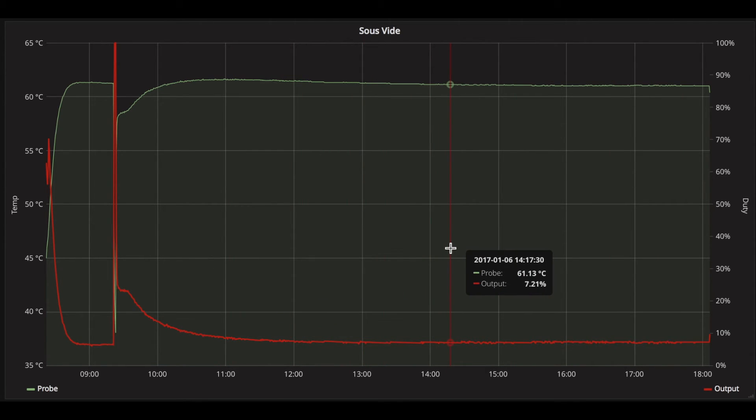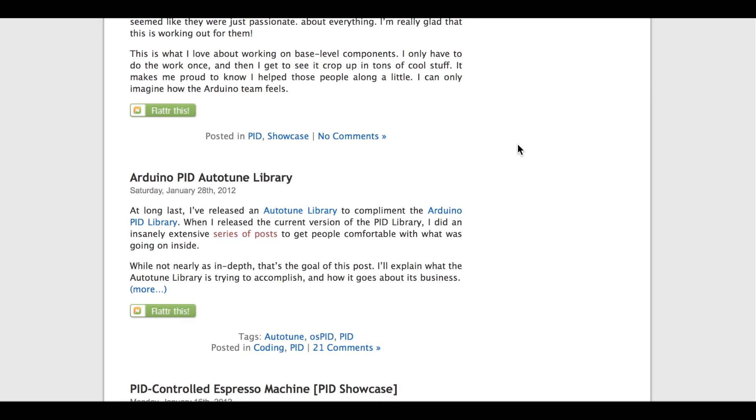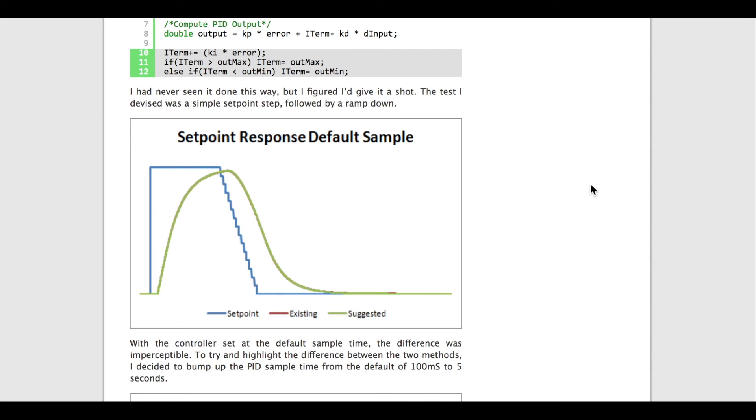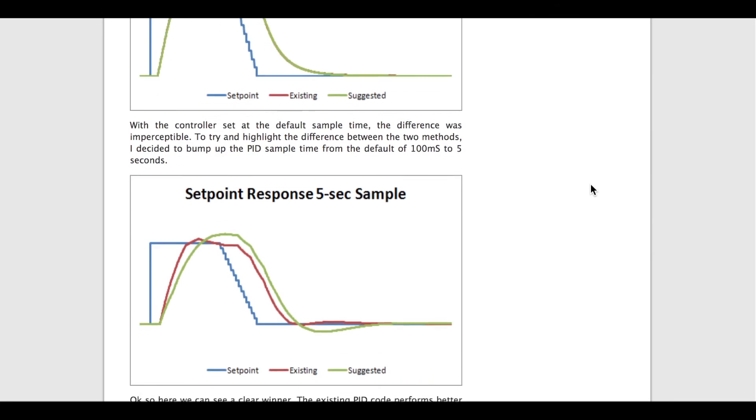With the set point at 61 degrees, by the end we can see it's pretty much bang on 61 — very stable. When I turned it on, it rose to about 61.3 degrees. There's a disturbance where I put a cold piece of meat into the sous vide, and it reacted to that, heated it up, overshot to about 61.5 and then settled back to 61. For me, that's acceptable. I'd like to give a shout out to Brett Beauregard, who is the author of the Arduino PID Library and has an excellent blog on the subject, with great articles on tuning and getting good performance out of a PID controller.